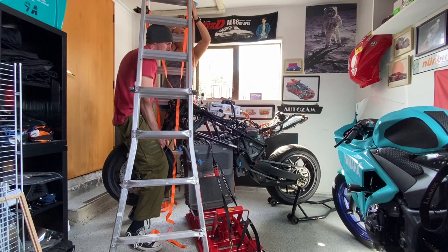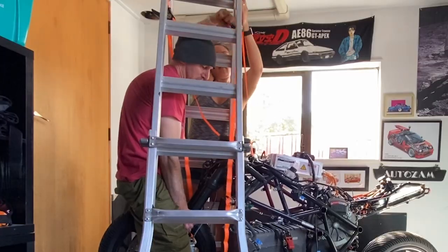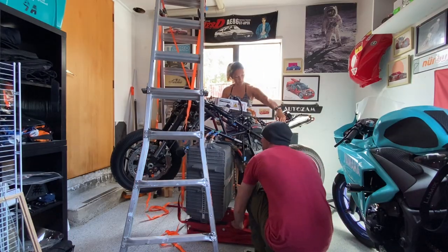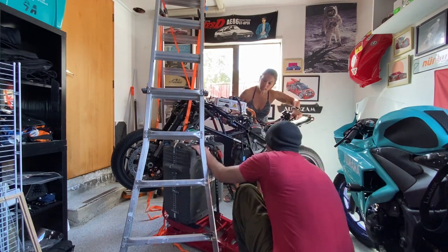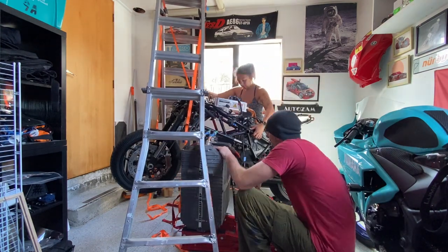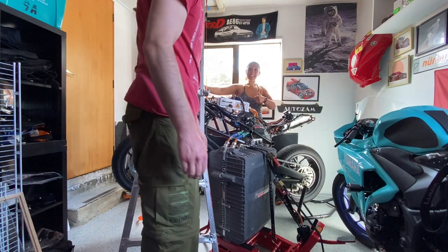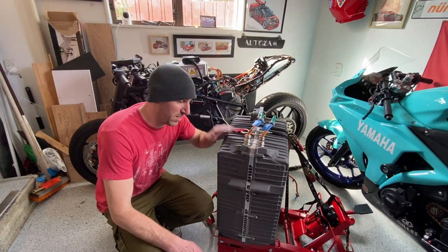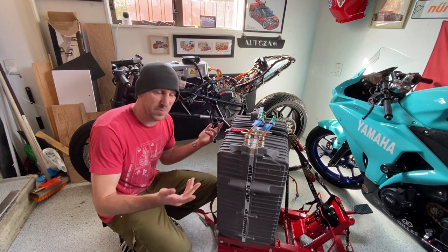As we lifted the frame higher, the clip-ons started hitting the ladder, so we rotated those in and lifted the rest of the way. Another tricky part of using a ladder instead of an engine hoist was maneuvering the battery out — it just kept running into the ladder. That and my floor jack didn't have swivelly wheels on the front, so that was a huge pain. I really should have just rented an engine hoist, but you know how it goes — this project was already over budget.